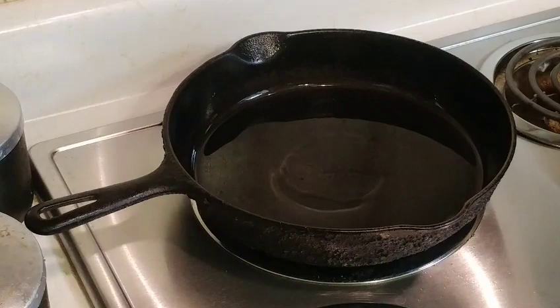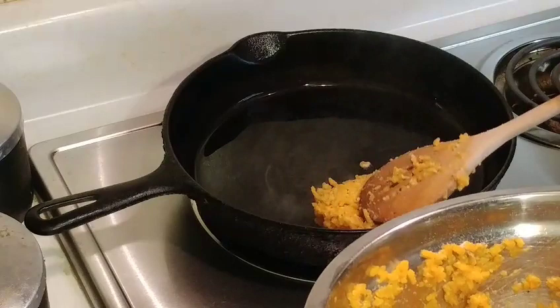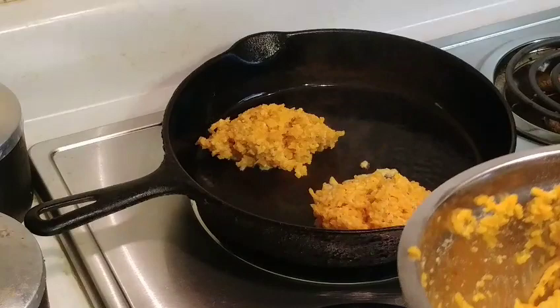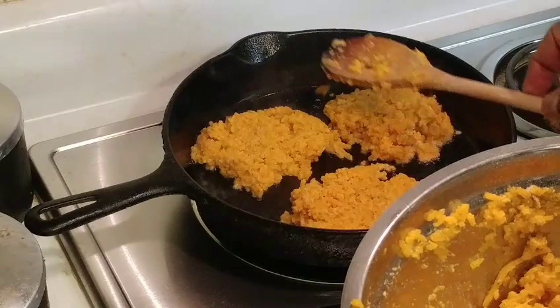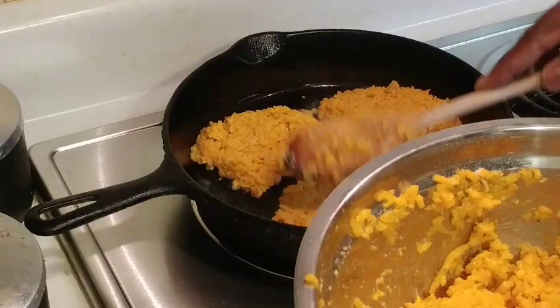We're going to spoon about three tablespoons of our mixture into the pan, and you don't want these to touch. I'm kind of guessing at the three tablespoons here — you can probably get three in there safely. Now we want to mash those down. I said you didn't want them to touch, but they're touching. We're going to cook those for about three minutes on each side.